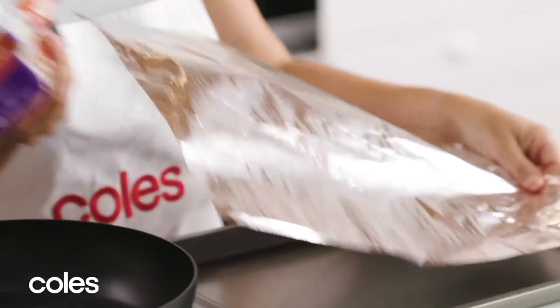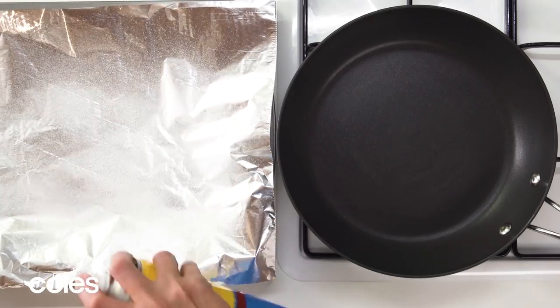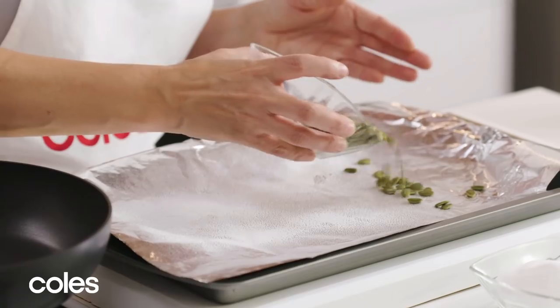Now that the pumpkin pie is made, I'm using pepitas — also known as pumpkin seeds — to make a sweet, nutty praline to top the pie with. It adds a real crunch when eating. First, line a baking tray with some foil and grease it so the toffee doesn't stick and comes off easily. Spread the pepitas over the foil.